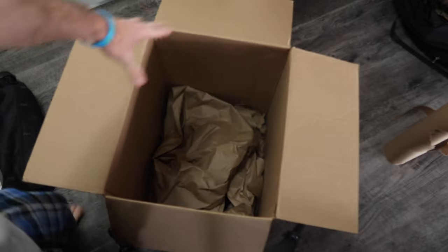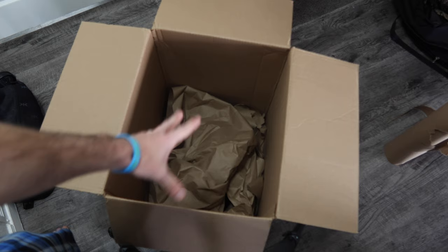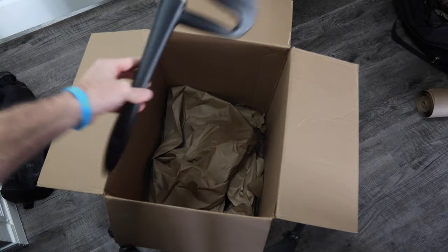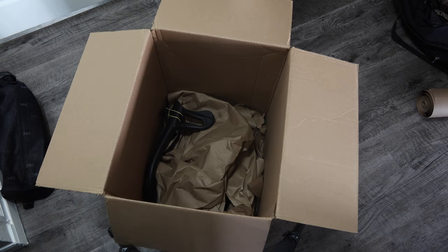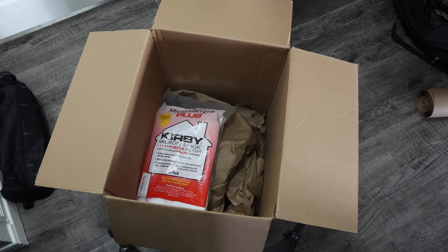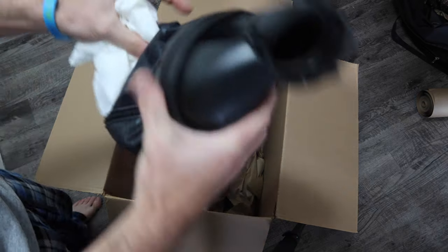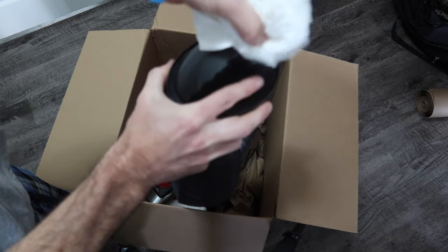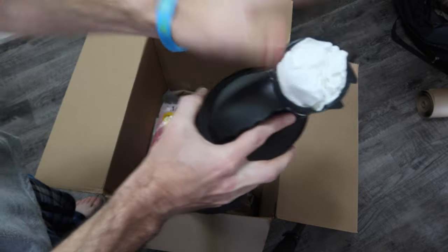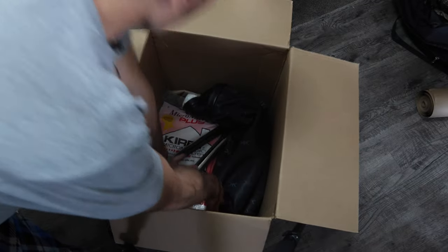We put paper all around the sides and over the vacuum head, separating it from the rest of the cleaner. Now I put in the handle, throw in the vacuum bags on top of the handle to separate it from the other side of the handle. For the bag assembly, I shove a paper towel in there because there's still some dust and dander coming out, then place that bag assembly in.